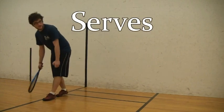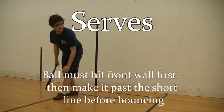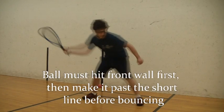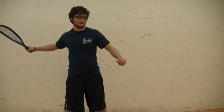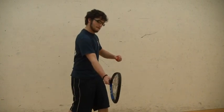Similar to tennis, a player must serve the ball so that it reaches past a certain point. In racquetball, the ball must hit the front wall and then make it past the short line before bouncing on the court. The correct form involves a drop-down stance and a flick of the wrist to send the ball swiftly on its way. A false swing is necessary to make the returning shot more difficult for your opponent.